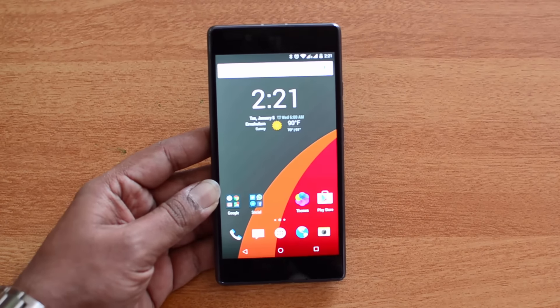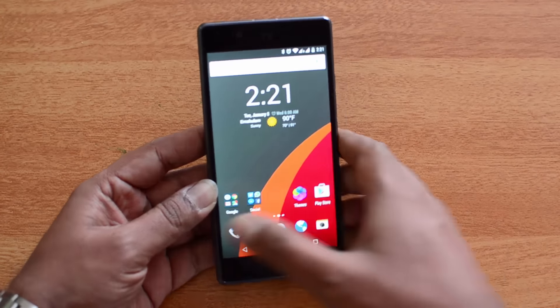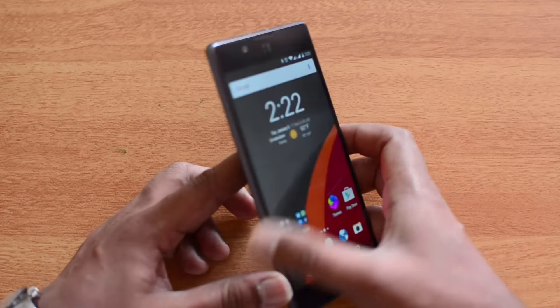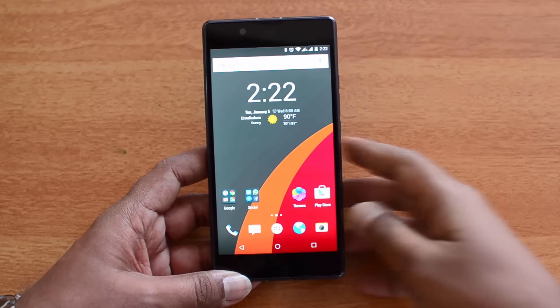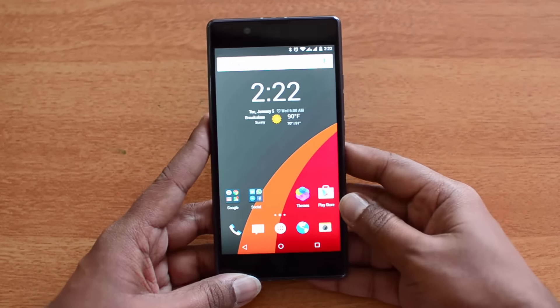It has a quad HD display, Snapdragon 810 octa-core chipset, 4GB of RAM, a 21 megapixel rear camera, dual-tone LED flash, fingerprint scanner, and an 8 megapixel front camera. All in all, it's a really power-packed device and a flagship in terms of specs.